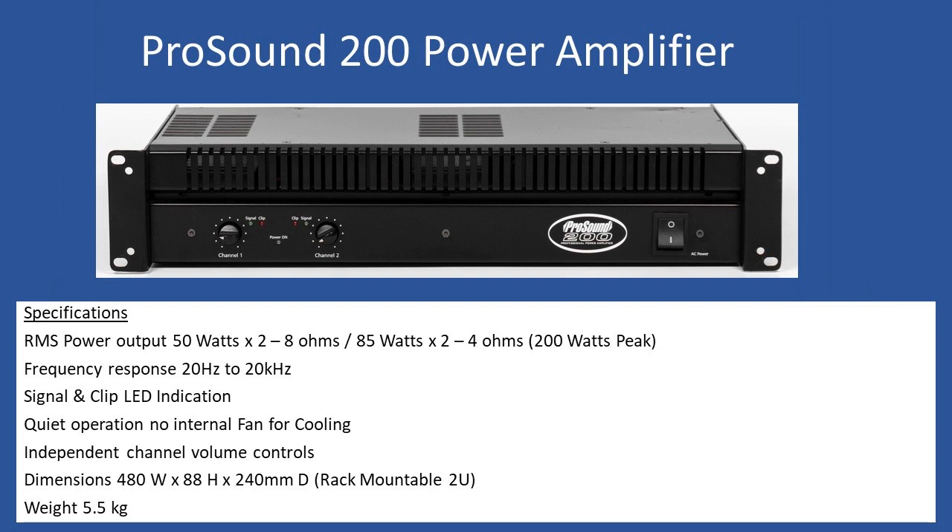The TDA7294 IC has a delay turn-on feature, and this amplifier doesn't have an internal speaker protection relay — the soft start is handled within the IC itself. Often with power amplifiers, peak power is also detailed in the spec sheet, which can be a little misleading. When you see 'ProSound 200,' during normal operation you won't be delivering 200 watts continuously — it only reaches that as a peak on signal spikes.